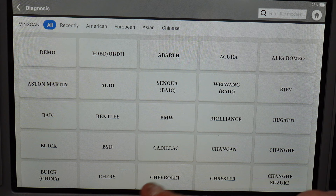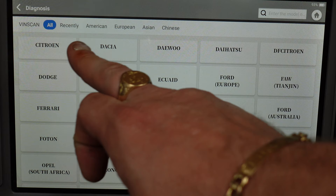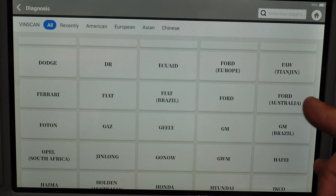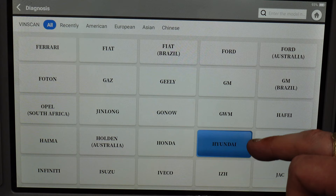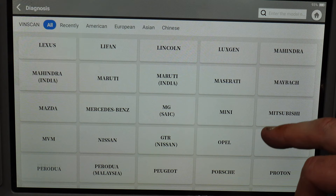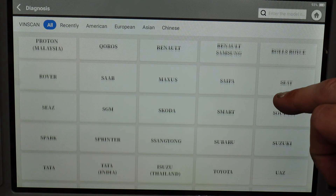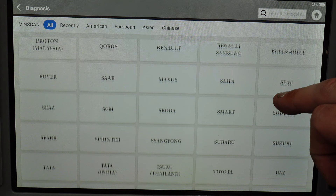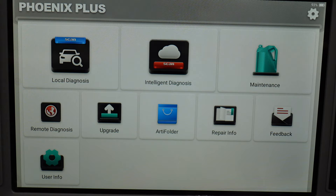In local diagnosis you've got all the car manufacturers — you can do a demo as well. You can filter by American, European, Asian, and Chinese, then all the different manufacturers: Ford Europe, Fiat Brazil, Ferrari, Geely, GWM, and many more you've probably never heard of. This has every single manufacturer on here — the highest amount of cars I've ever seen on any scan tool. You've got Tata India, so you can use it in all countries regardless of make or model.